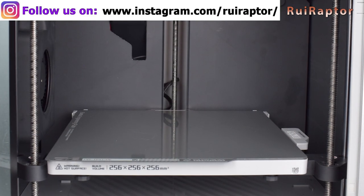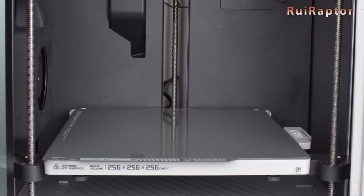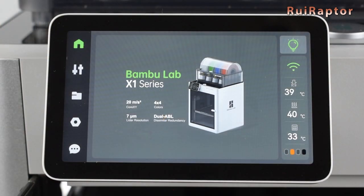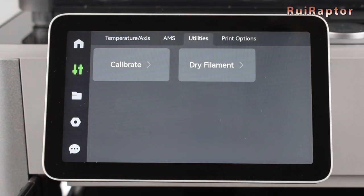Here's how you do it. First, make sure your print bed has nothing on it — that means no prints or filament remains. Also, make sure your nozzle is clean. Then, go to your printer's display and enter the second tab, then utilities, and select dry filament.